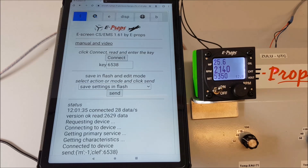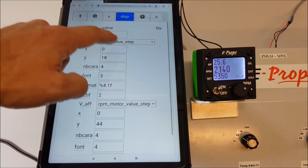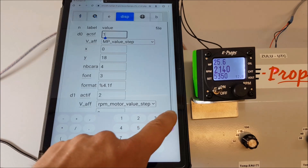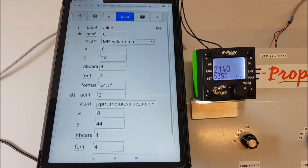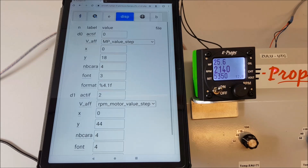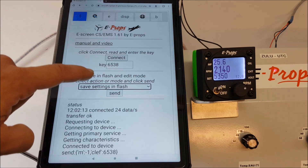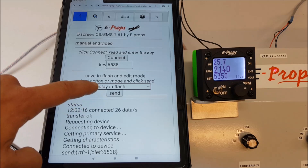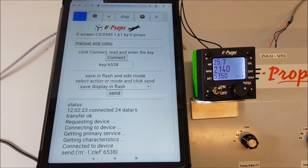We will now see the display or deletion of a parameter — for example, the intake pressure. We go to the tab. The intake pressure is the first one. We replace the 1 with a 0, and then the intake pressure is no longer shown on the instrument screen. If we want to put it back, we enter 1 again and save the configuration. Click 'Save Display in Flash', then 'Send'. The transfer is confirmed OK.